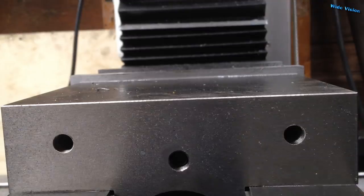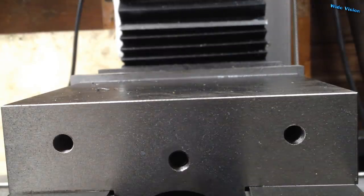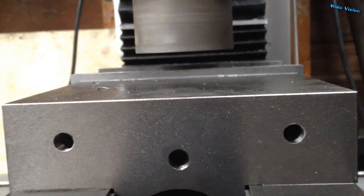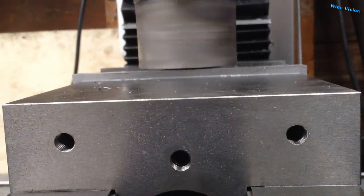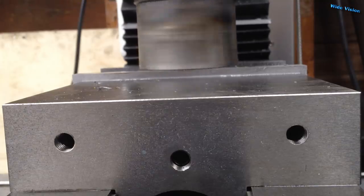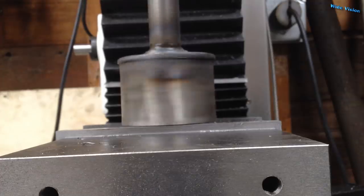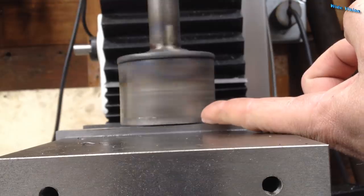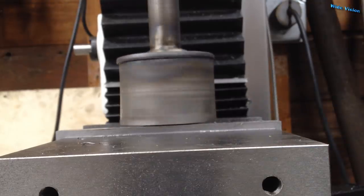I stuck this thing back in the one-inch end mill holder to show you that I actually got it true. I run it just above the vise as a reference and it's running really, really true. I'm very happy with that. There's a little side-to-side wobble, but that's where the flat spot is and it's not going to hurt anything. Up and down on this face — that's what I care about — and that's running true. Obviously it doesn't really matter that much anyway, but awesome!